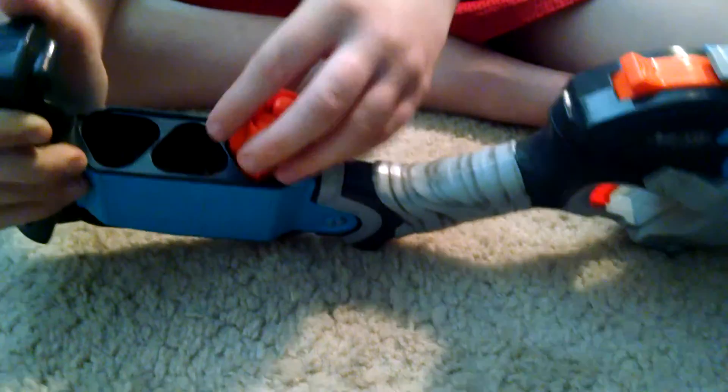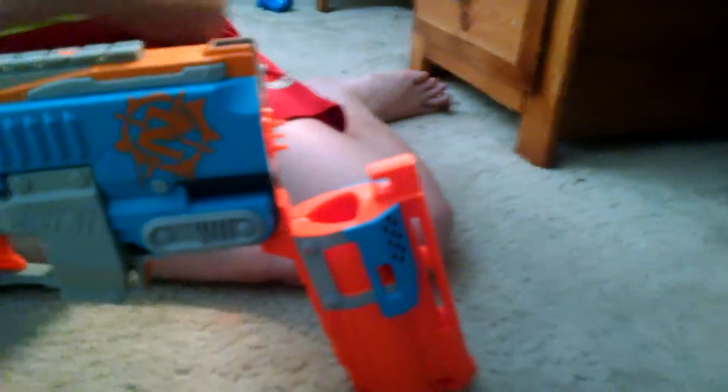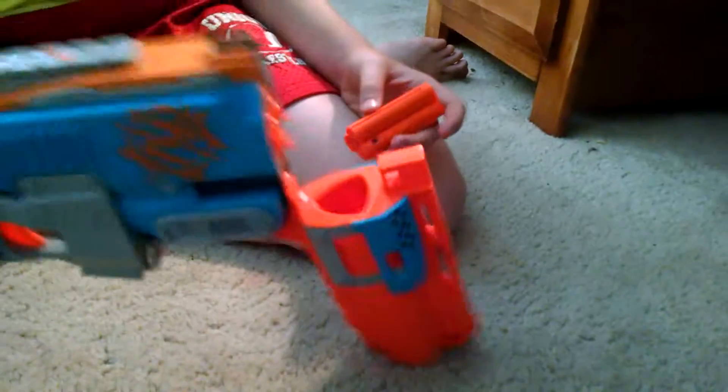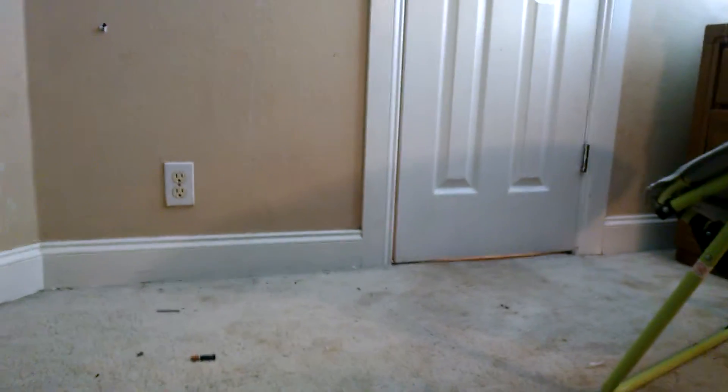You can store three shells in the back. It only comes with four shells total — three stored back here. You just line it up, push it in, pull it back up. Here's a firing test — not a range test, just to see how it fires.